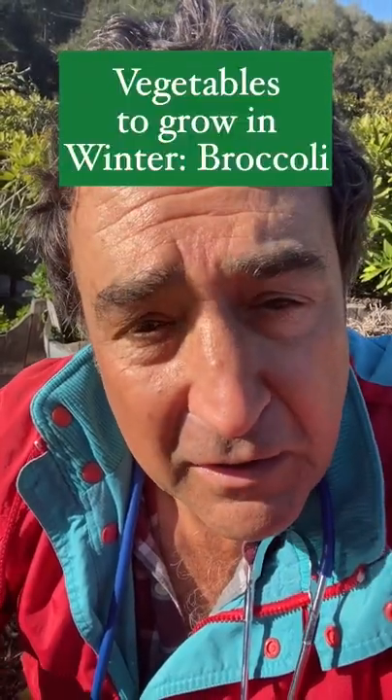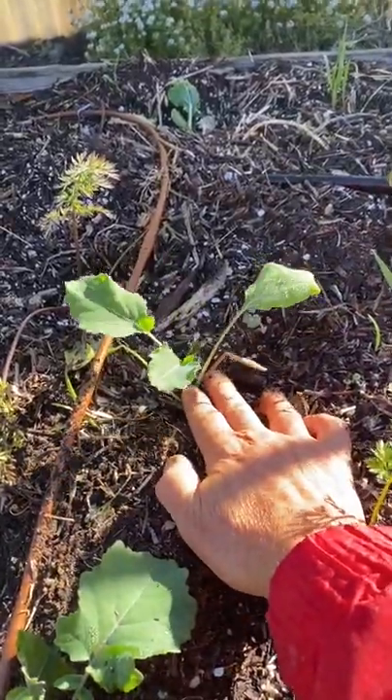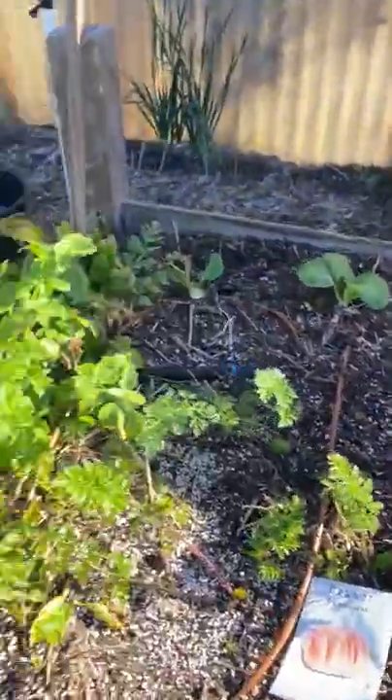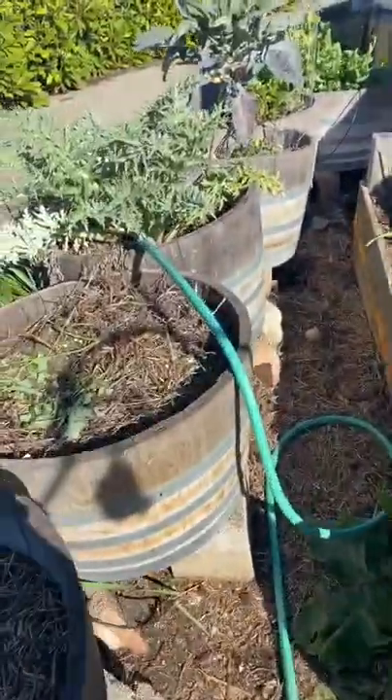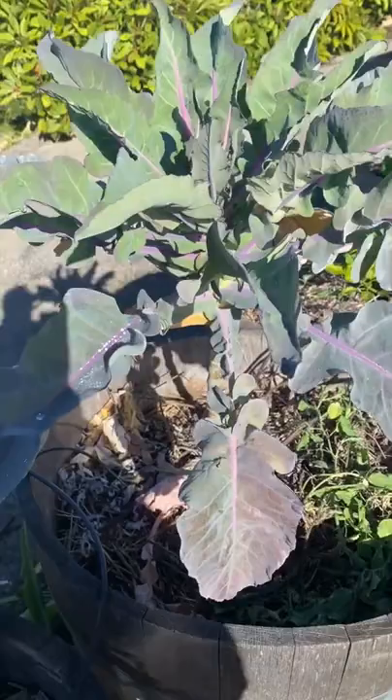Broccoli. This is actually a cultivar of broccoli called Romanesco, which has those gorgeous fractals. This seedling is no more than two weeks old. Here it is in a similar form after two months. See how it becomes huge?